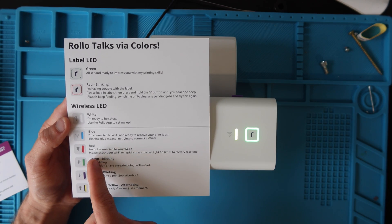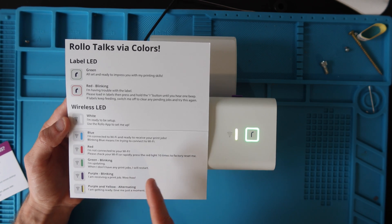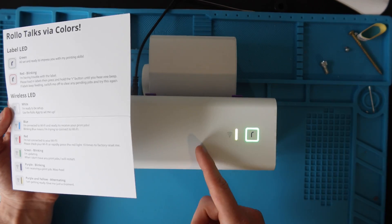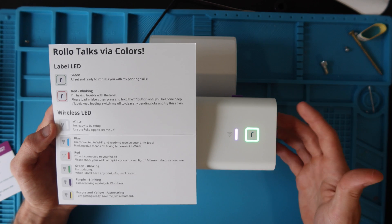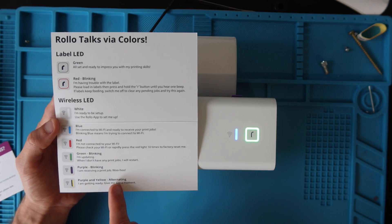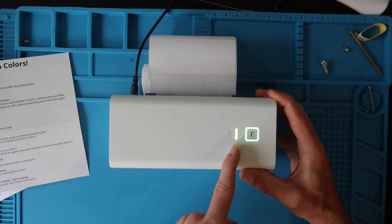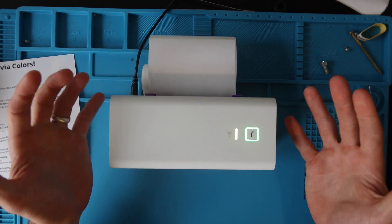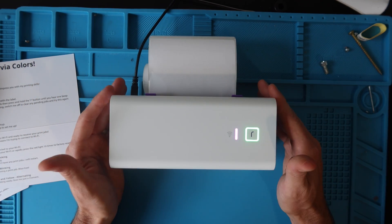Red on the Wi-Fi LED means not connected to your Wi-Fi — check your Wi-Fi or rapidly press the button 10 times to factory reset. Green blinking means the Rolo is sending an update over wireless, installing firmware and updating the chips in the printer. Purple blinking means receiving a print job. Purple and yellow alternating means the printer is getting ready — it's just booting up, connecting to Wi-Fi, and it takes a couple of minutes.